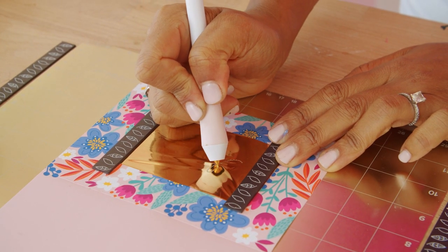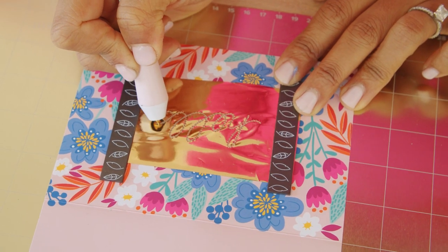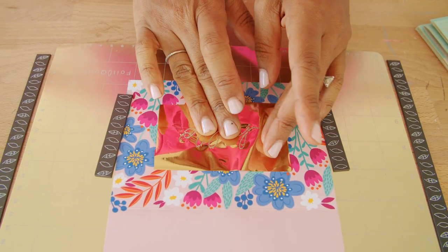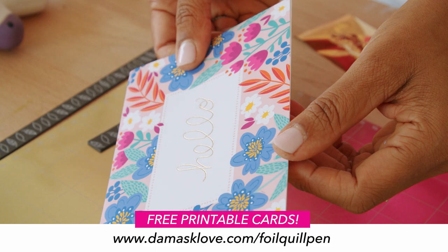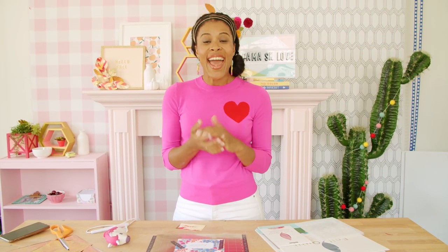Take your time writing with the pen for the best results. The foil looks amazing on these floral cards, which are available for free on damasklove.com/foilquillpen. That was super simple, wasn't it?